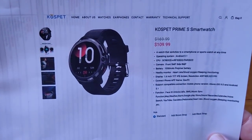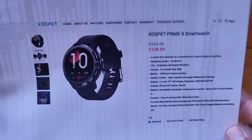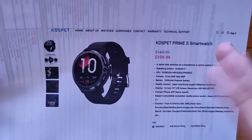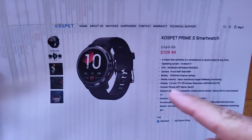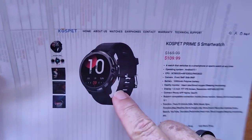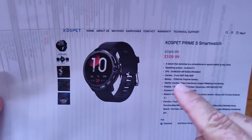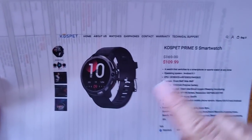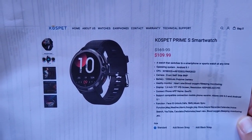You can pick this up — check the show notes for the link. It's the Cospet Prime S smartwatch, hovering between $100 and $130 or so. I also did a pre-release sneak peek video a week or so ago — make sure you go back and check that one out for some additional information. Thanks for watching and sticking through to the end, and we'll see you again soon.